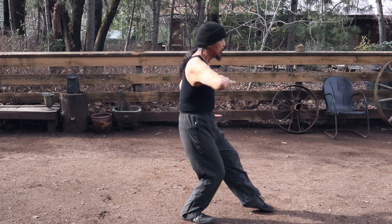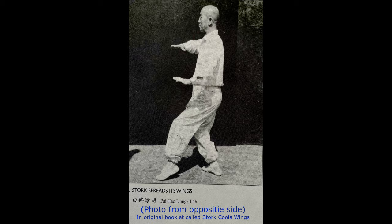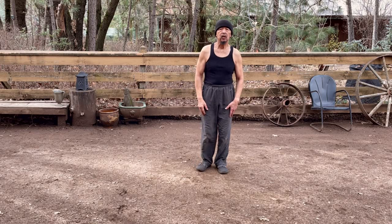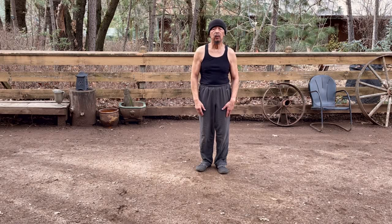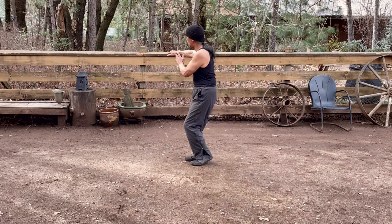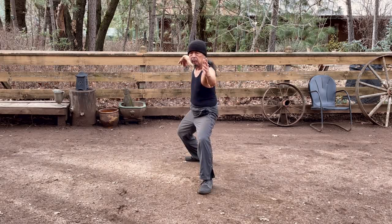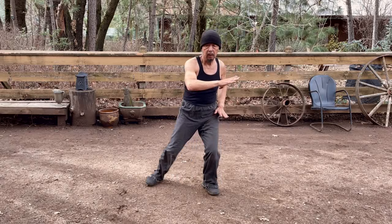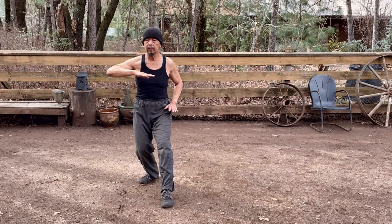Watch this hand come through the center. I like to come through the center always, maintaining the same height so I don't go up and down. So we're going to do Single Whip and Stork Cool's Wings from this direction so you can see what it looks like from the front. From the Grass Bird's Tail push, pivot — transitional pose — Single Whip, pivot the foot, transfer weight forward, Stork Cool's Wings left side, and then Stork Cool's Wings right side.